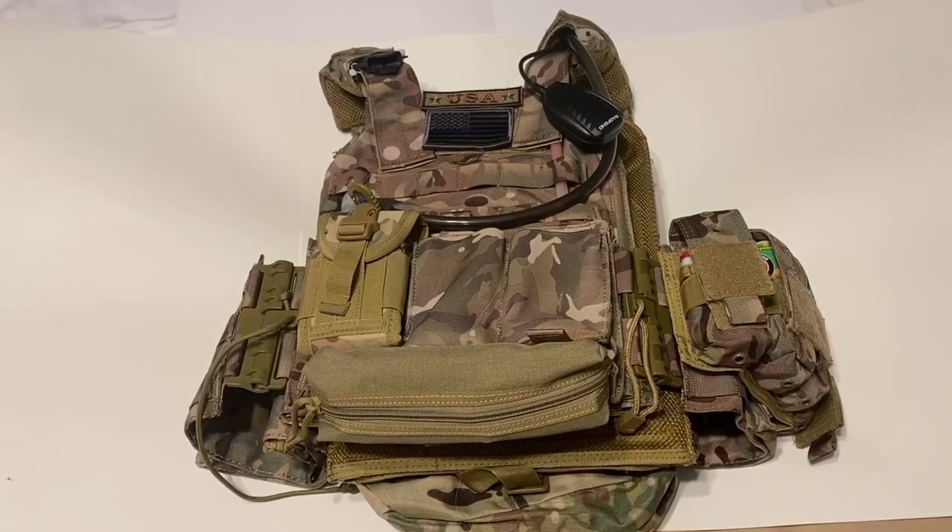Hello guys, welcome back to a new video of Blue Moon Survival. Today I'm going to be going over my plate carrier.